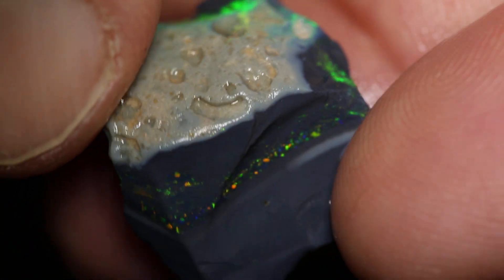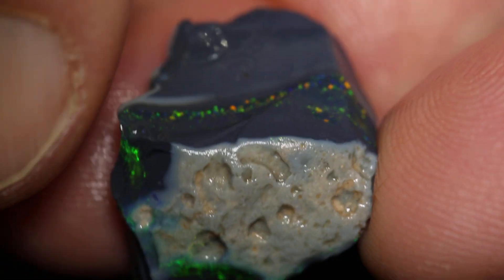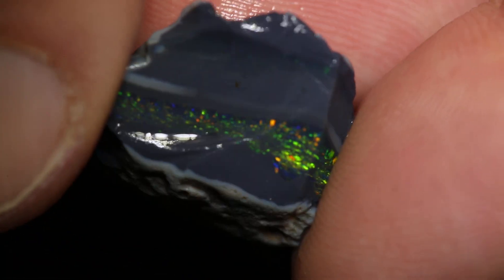So if you're looking for something really amazing to cut, this one should work out beautifully with a top gem right there. All you need to do is take this top off here and you're cutting yourself a gorgeous gem.